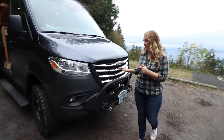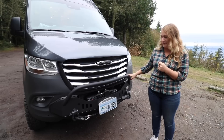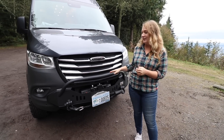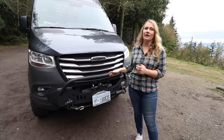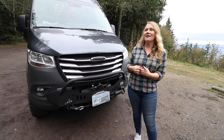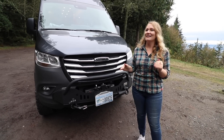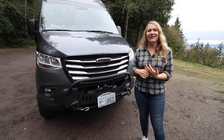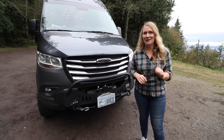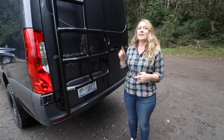In the front of the van, we have the California-tuned off-road bumper and a midi-built winch. Adding a winch to the front of the vehicle is really great for vehicle recovery. Having a winch on our personal van — Tom likes to get us into situations that are probably a little over our head. So beware when your partner wants a winch, but overall we have a lot of fun with it.